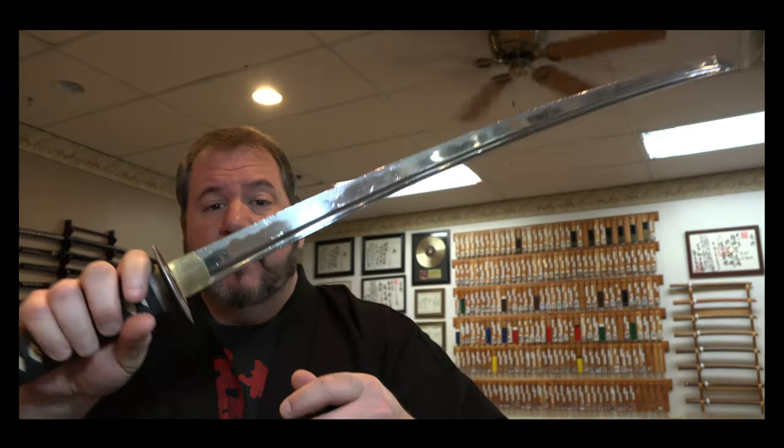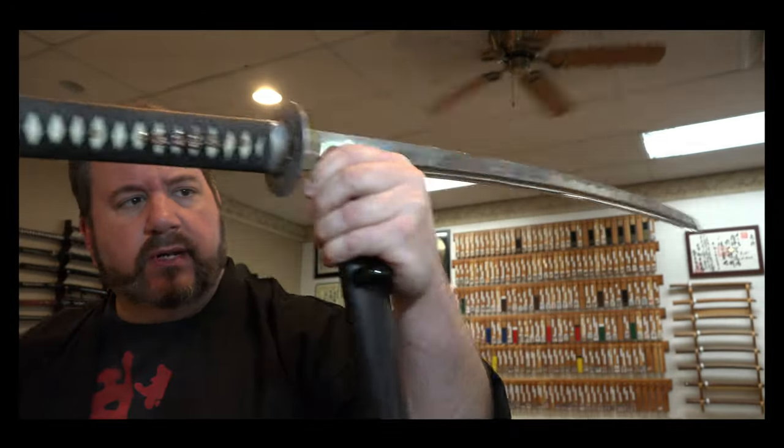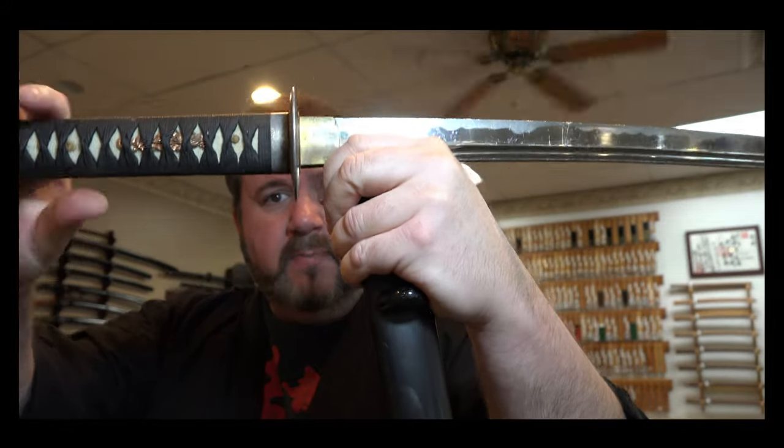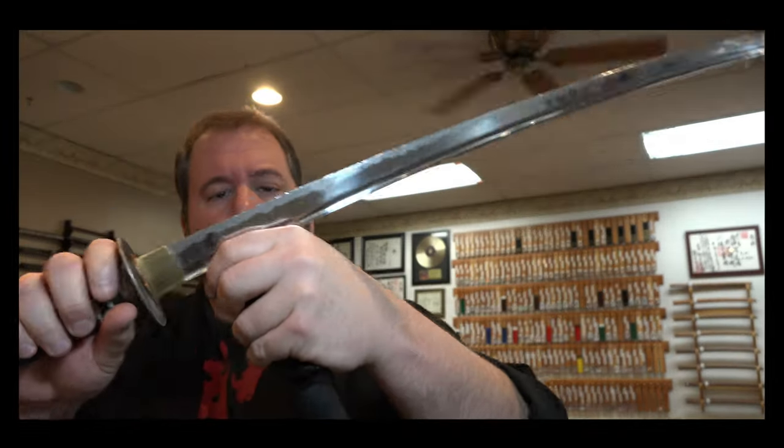John, one thing you can do is practice pinching the back of the blade here. I'm just holding it like this between my pinky and thumb on the very bottom, called the mune — the non-sharp part of the sword.